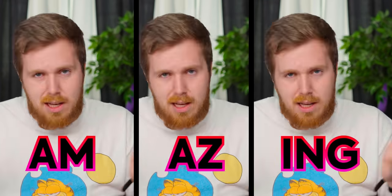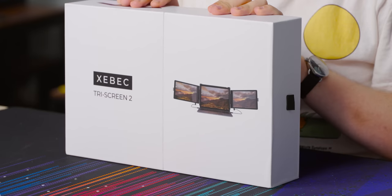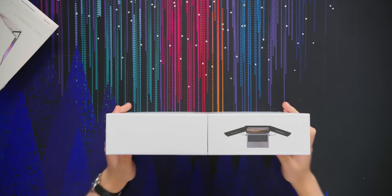It allows you to have the triple screen experience, which is amazing because nothing's more frustrating than getting really used to having multiple monitors and then having to work on your laptop for a long time. You're always fiddling with your windows. This allows you to maintain a semblance of portability without having to deal with a tiny screen, and I'm pretty excited about it. So let's take a look.